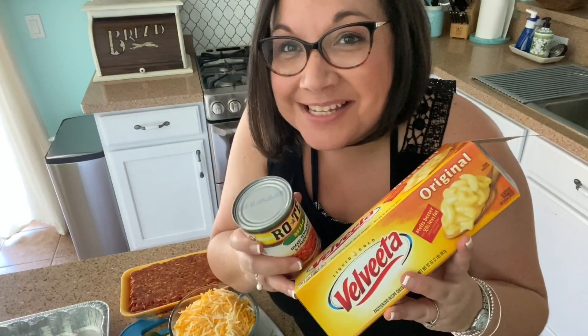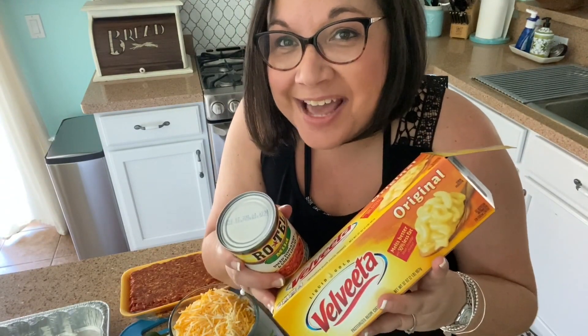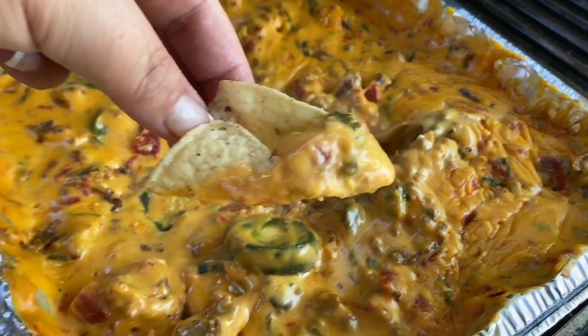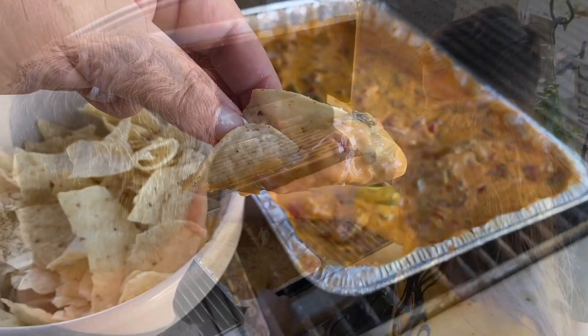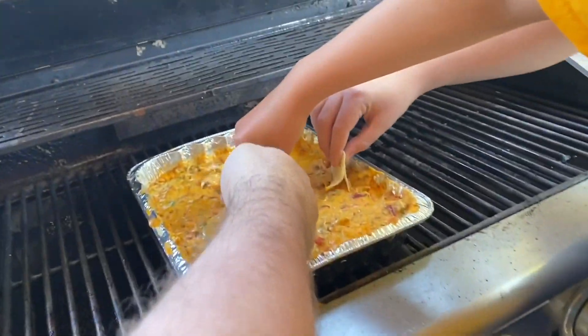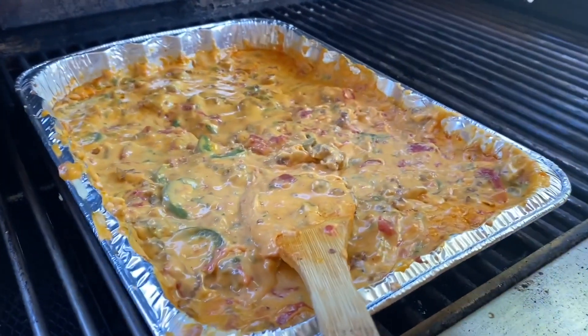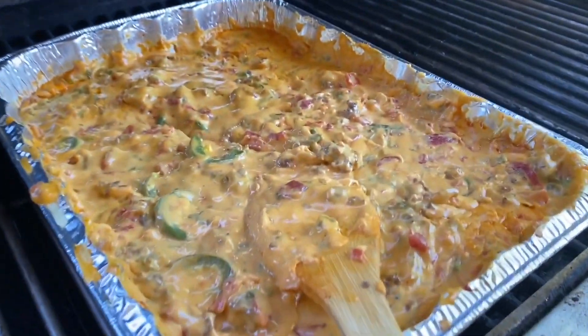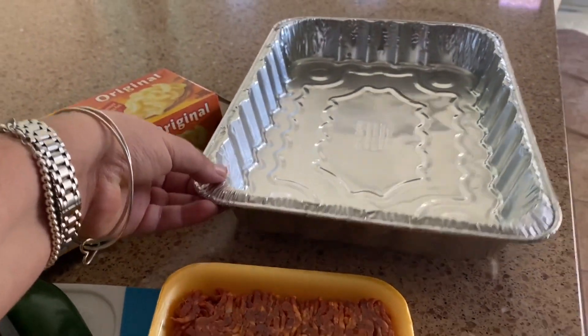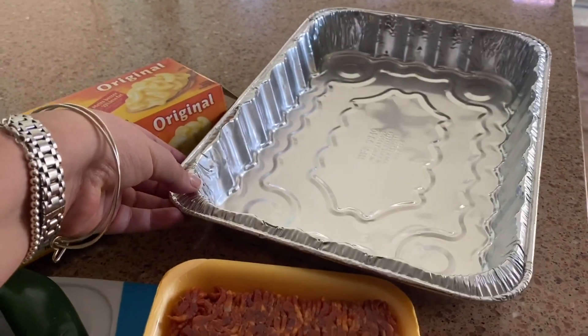Hi guys, Lena here with hip2save.com. Today I'm outside swimming and grilling with my kids, and we are gonna make this super delicious melted queso dip on the grill. Who doesn't love queso? This is such a super easy, delicious, crowd-pleasing idea. You can do this for camping, tailgating, anything outside. I'm gonna be compiling everything for my dip using this foil pan for easy cleanup.